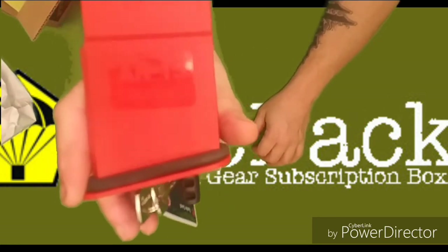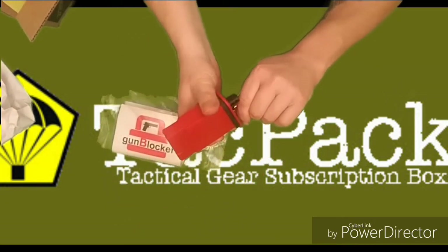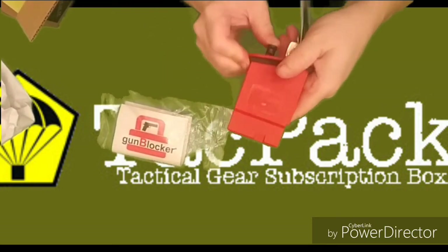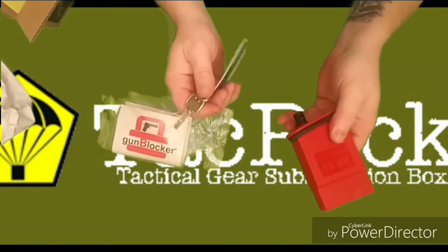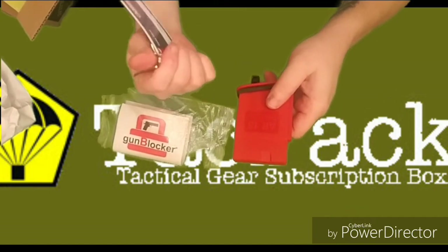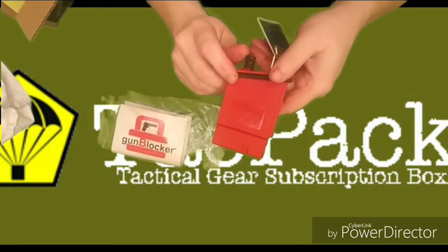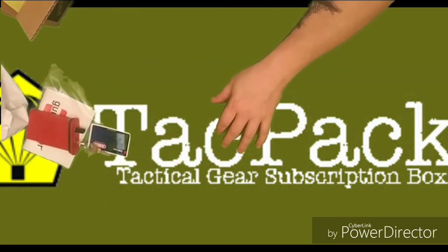So basically, it goes in your magazine — it has a key, you put it in your magazine, push the button, and it releases the key. There's a little card on it that says 'code card.' I'll have to see what that means. Alright, a little firearm block — set that aside.